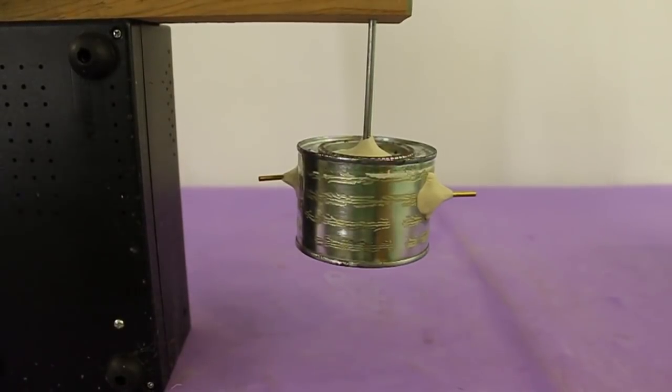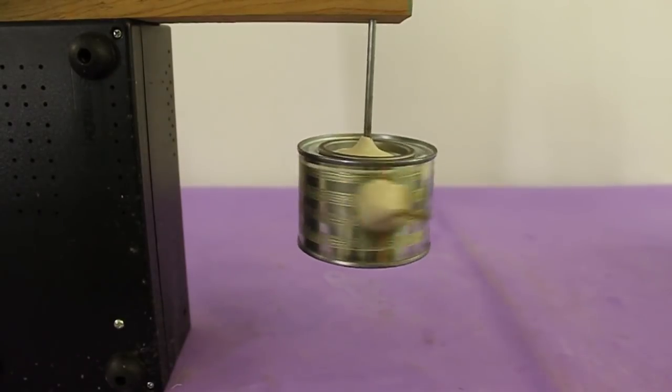Okay, we are ready to test it. I have put some water inside and now let's apply some heat.